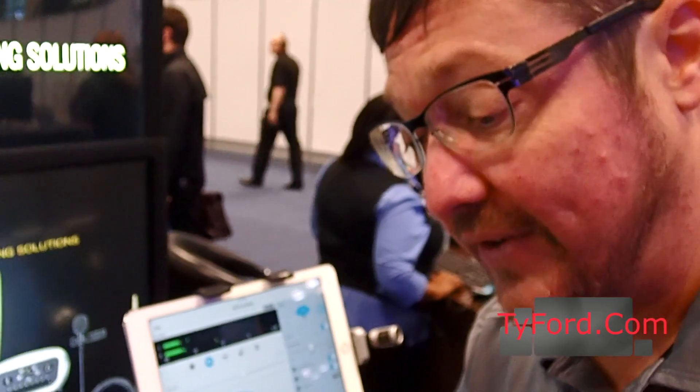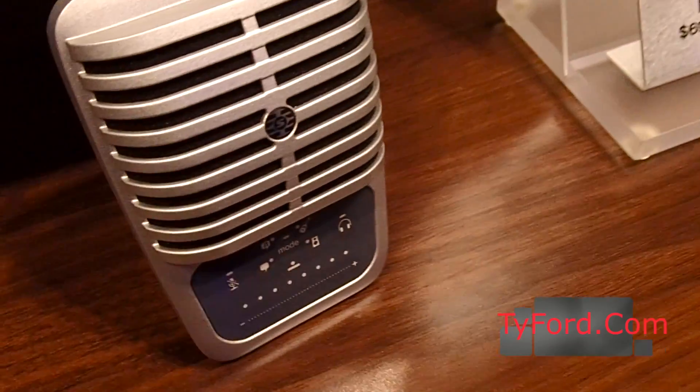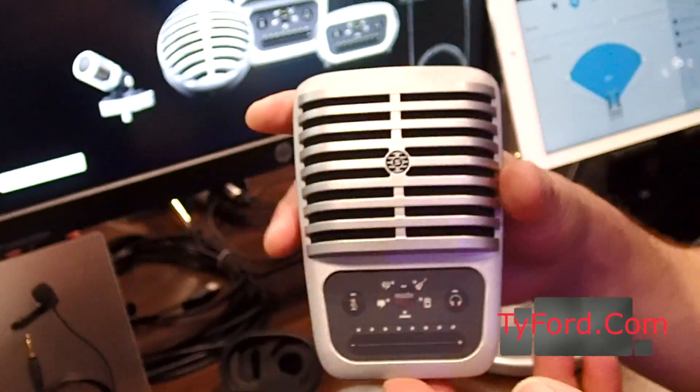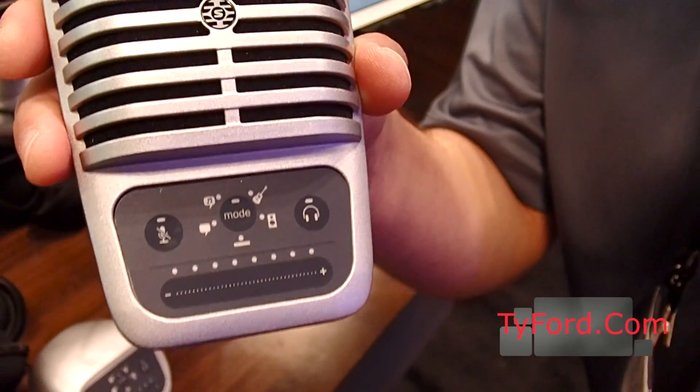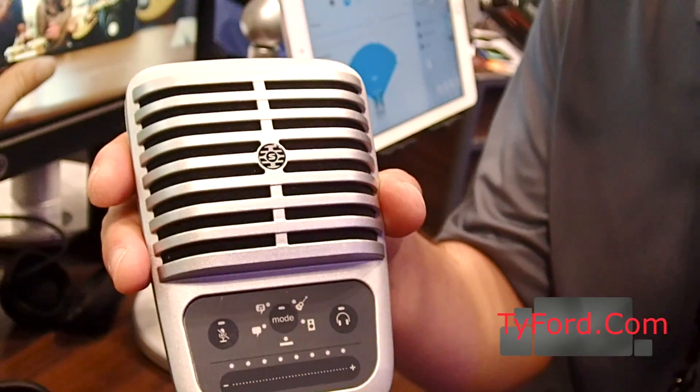The big brother of that is the MV51, which is this large diaphragm, cardioid, condenser microphone. It has a retro look — it's based upon the R51 from our catalog, which is a venerable old microphone from the old days. We saw a lot of companies were using retro cues, and we said we've got 90 years of audio history, so why not? The MV51 has an industry-first cap-touch panel that allows you to make seamless adjustments between your onboard headphone monitoring, your five DSP presets, 36 dB of adjustable gain, and a noiseless mute.